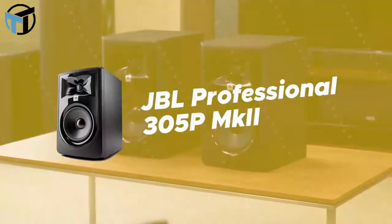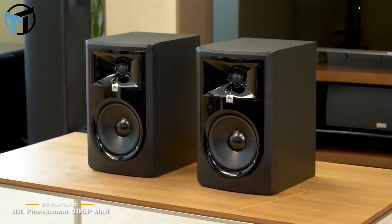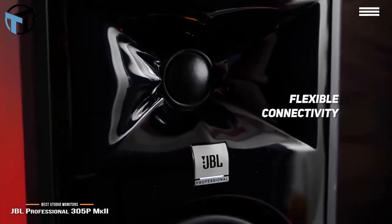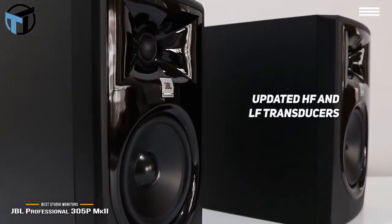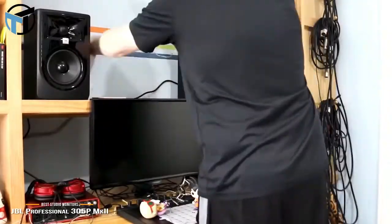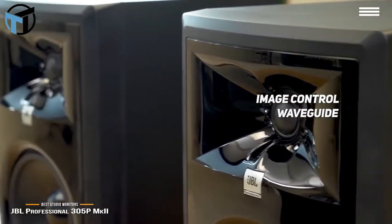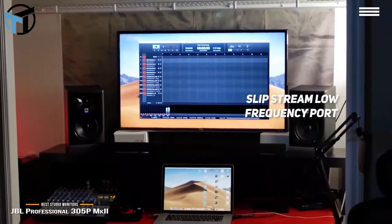Number 5 on our list is the JBL Professional 305P Mark II. It offers flexible connectivity with balanced XLR and quarter-inch TRS inputs. The new boundary EQ restores neutral low-frequency response when you have the speakers on a hard surface near walls. The monitor's updated HF and LF transducers have a brand new design to optimize damping for better transient response and very deep bass with lower harmonic distortion. Due to the neutral frequency response across a huge range, you can fine-tune your mix even while listening off-axis. JBL's patented image control waveguide provides detailed imaging for even greater depth and ambience during your recordings.